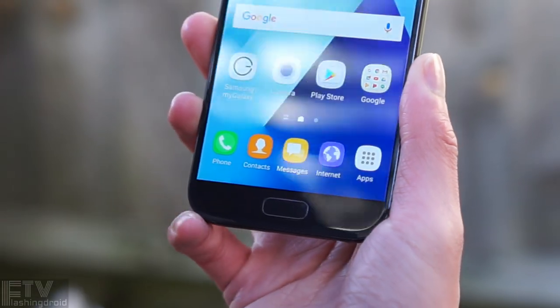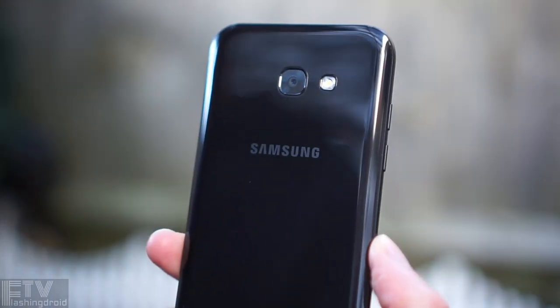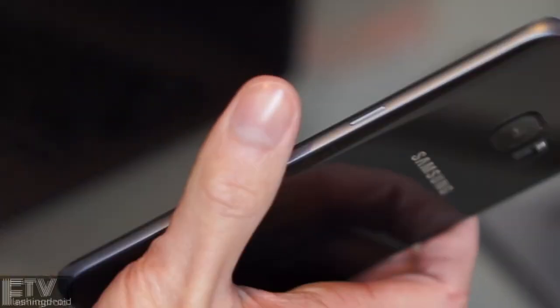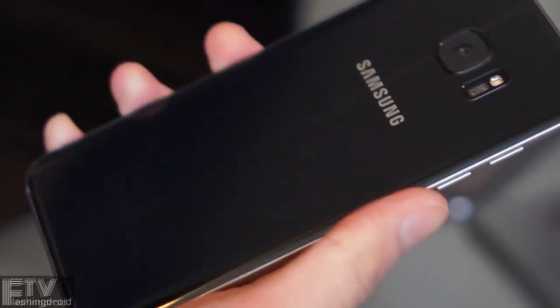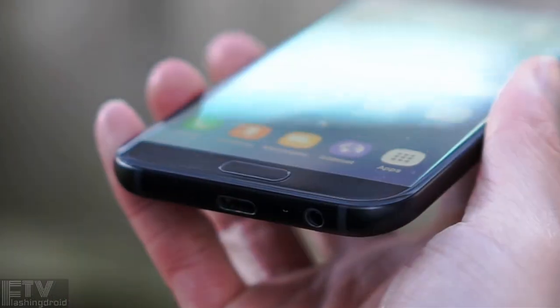All the curved edges and the 3D glass panel on the back are cool to touch, smooth to hold, but also glossy and shiny. The only thing that separates the S7 and the A5 would be the refraction found on the back of the S7 Edge — not a huge difference at all.